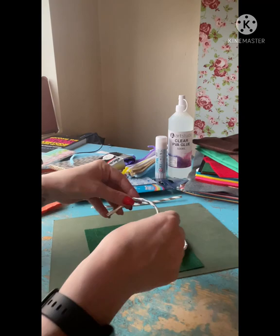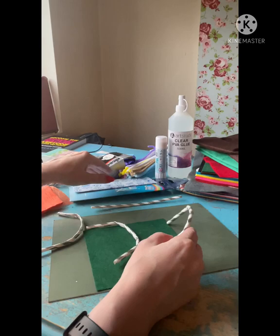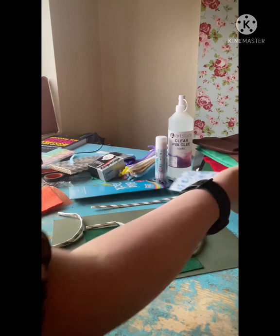I should mention that I'm using a square piece of green felt that I got in the craft store, which I'm using as my base. Once I've folded over the straws, I get my blue tack and I'm going to be sticking the straws onto the felt.